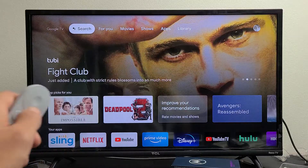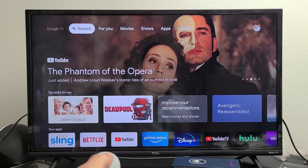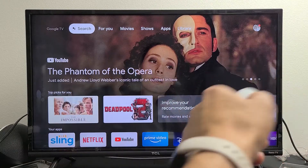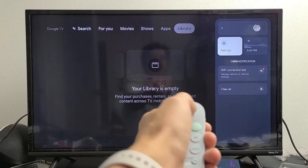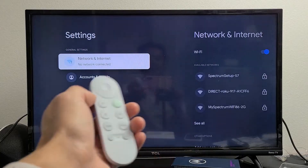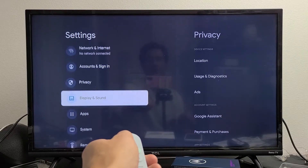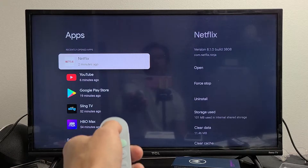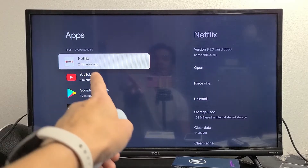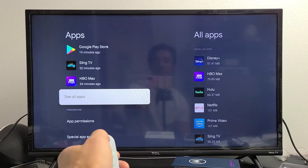If you're still down, the next thing we're going to do is force stop the app. Go to Settings — go all the way up, all the way to the right to your avatar photo, then go down one to Settings and click OK on the remote. From here go down to Apps and click OK. Then go to your app — if you can't find it, scroll down to see all apps that you have installed.